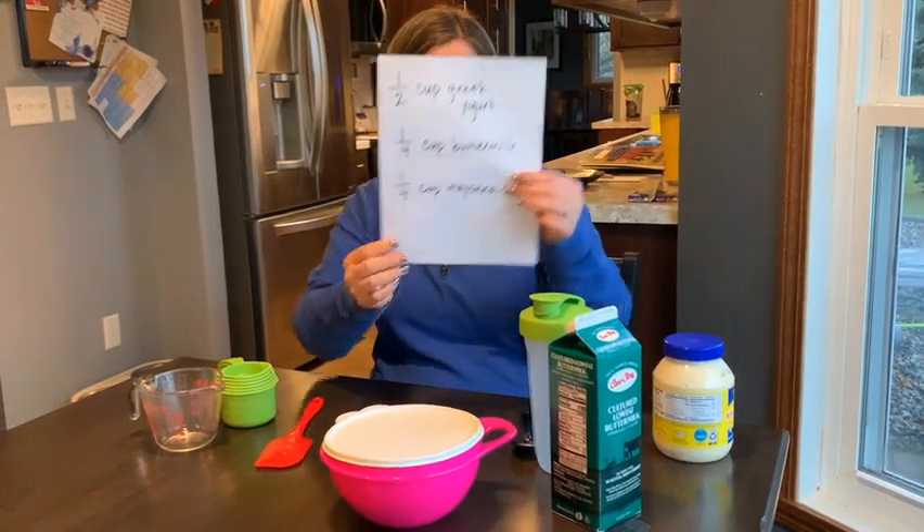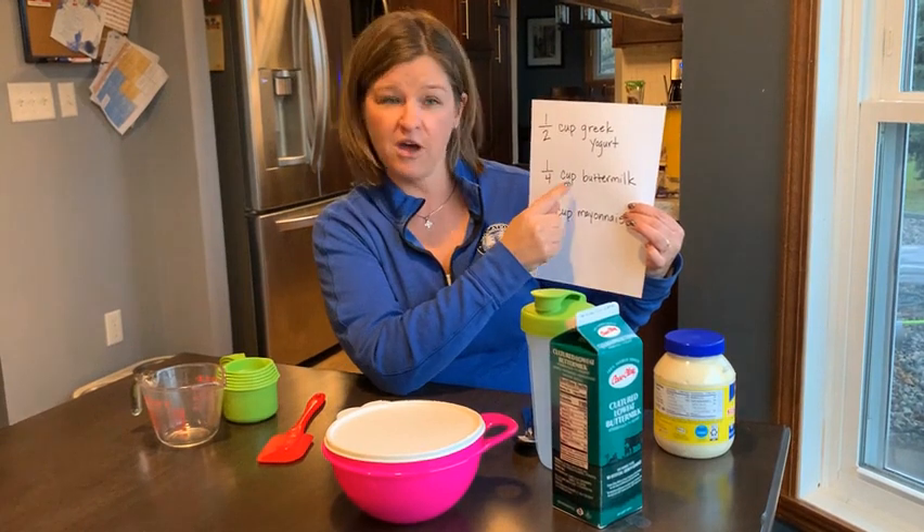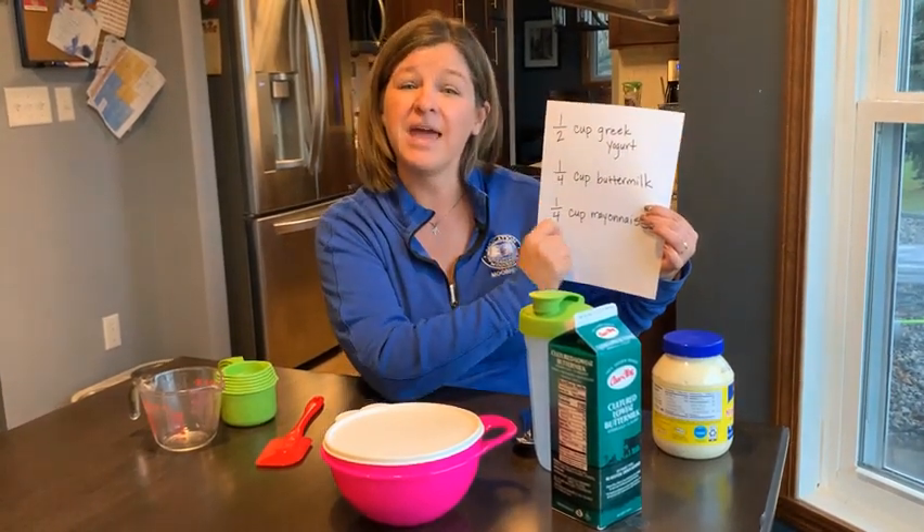My recipe calls for one half cup Greek yogurt, one fourth cup buttermilk, and one fourth cup mayonnaise.